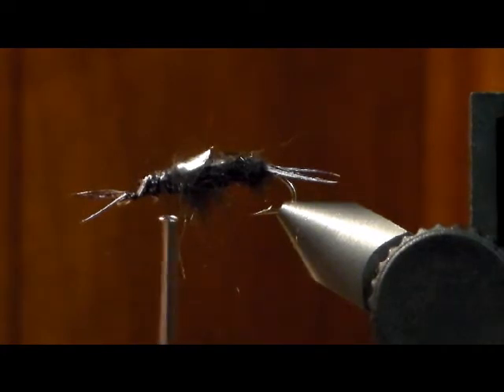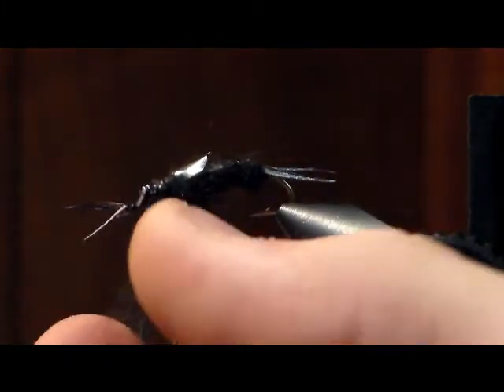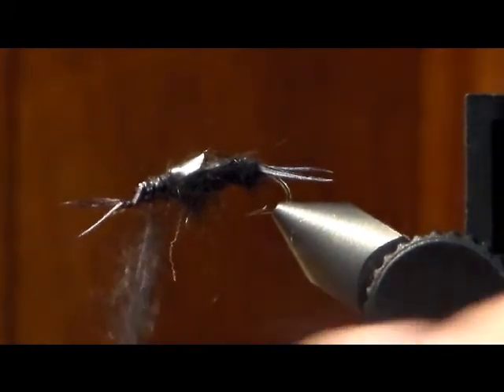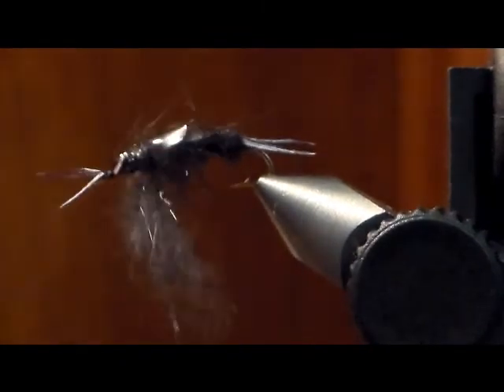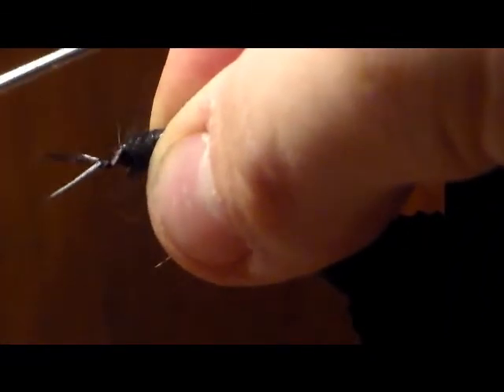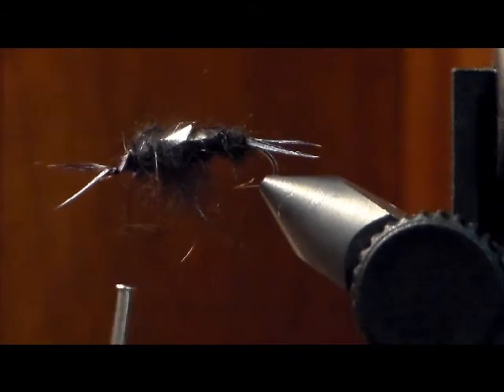Take more dubbing, make it bushy — what I mean by bushy is instead of taking a bunch of wraps, just put it on there lightly. Put it right behind where we already have the two wing cases, pull it down to make the legs. Then take your last piece of thin skin and once again make the tapering rounded-off edge on it — that rounded-off edge makes it look a little more natural.